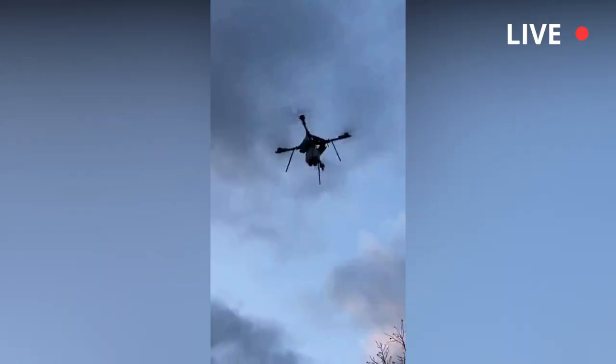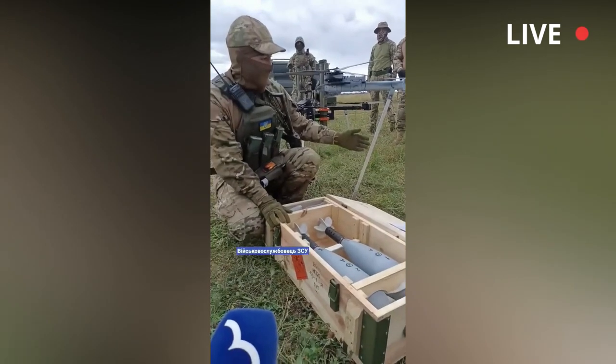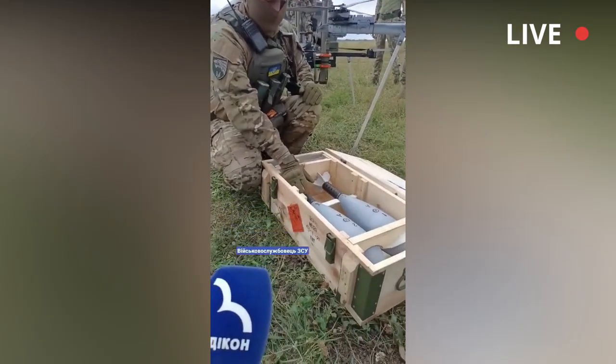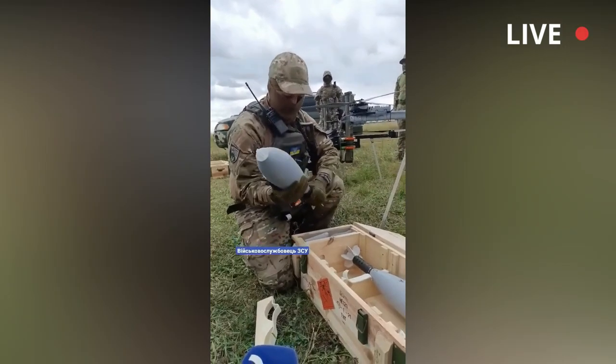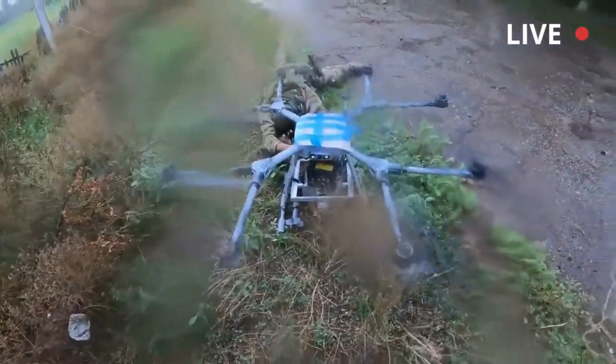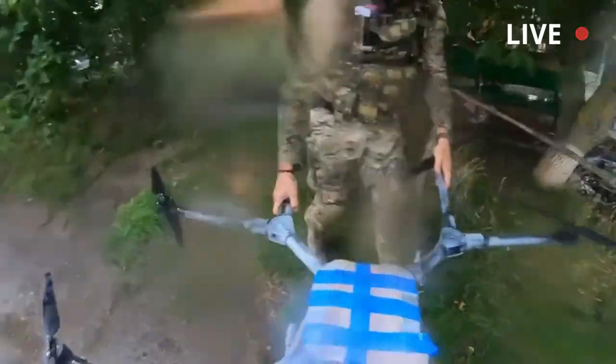Ukrainian quadcopter drones are now capable of dropping multiple mortar bombs on Russian targets. The new DJI Matris-300RTK quadcopter drone is able to carry six 82mm mortar bombs. A video shared on Twitter shows how a DJI Matris-300RTK is used by the Ukrainian Defense Forces to drop 82mm mortar shells on Russian targets.